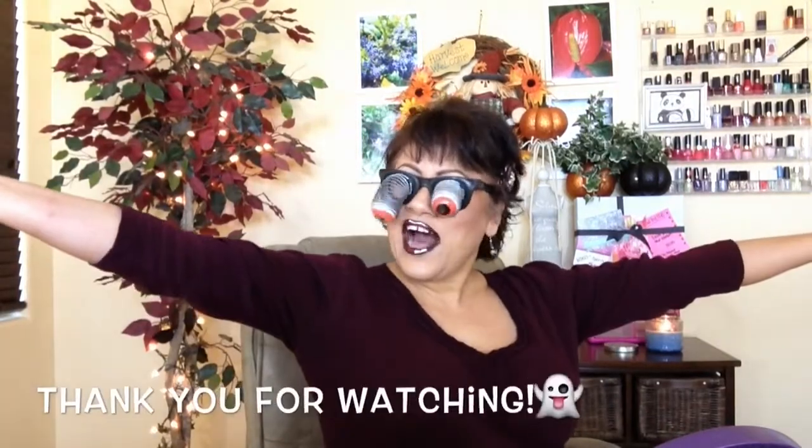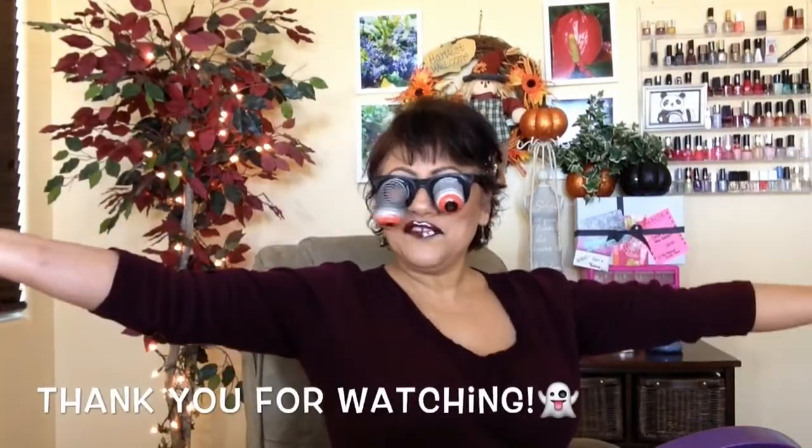And we are done with our cartoon lips! That is what you're left with. That was really, really easy. You can do it with all kinds of stuff that you have at home — you can even do it with NYX Jumbo pencils if you have them. We don't need a lot of makeup to do Halloween. So there you go — my Halloween tutorial for the year.